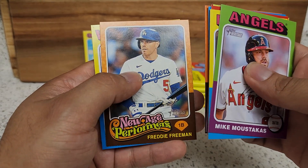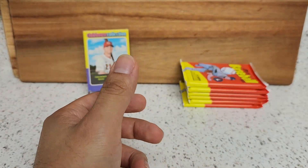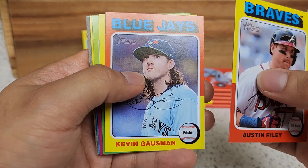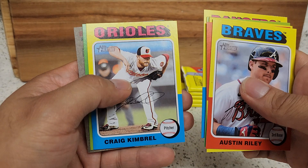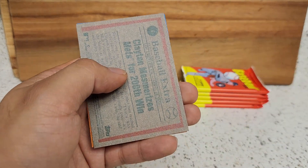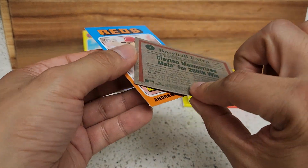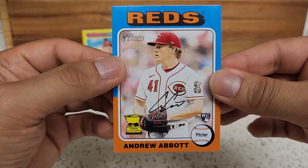Estevez, Gray, nice. Freddie Freeman. New Age Performers — Luis Robert Jr. Riley, Grossman, Meadows, Paul Young, Craig Kimbrel and that stance of his. Jake Burger — what a name. Oh, this one's backwards — Kershaw! That's going to be another short print right there, this is card number four. That's pretty nice, his 200th win. And Abbott as our rookie.